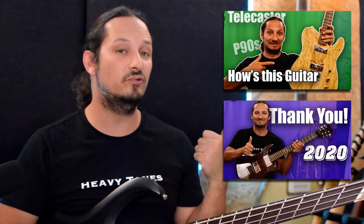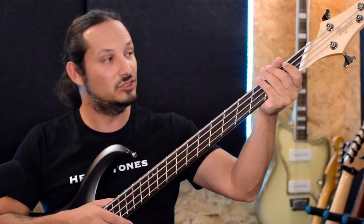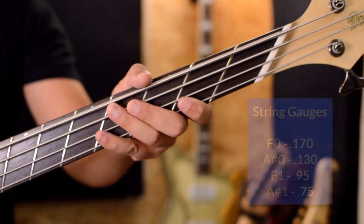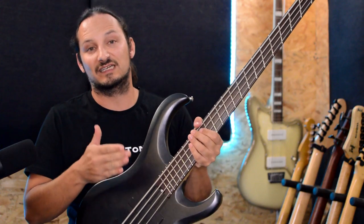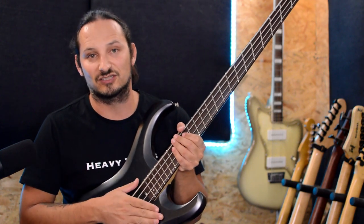I'll leave details below on the luthier that I used — it's Dogel Guitars. They've got some amazing stuff, and I've done some previous videos using some of his guitars. But this really is the most amazing neck that I've had built. It feels super comfortable, especially with the super long length, the low tuning, and these super thick gauges. Talking about the gauges: I've got a 170 on the bottom, then a 130, a 95, and then a 75. It was a custom gauge set for the tuning used on this guitar.